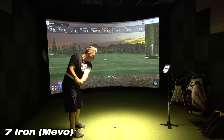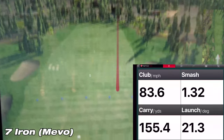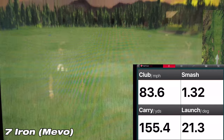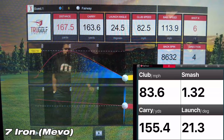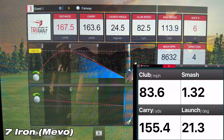On the second shot with the 7-iron, the Mevo showed a carry of 155.4 yards, while the sim showed a carry of 167.6 yards — a difference of 12.2 yards. To me, that's a little bit out of tolerance. I usually like to see these around less than 10 yards, or better yet less than five. Let's go to the third shot.